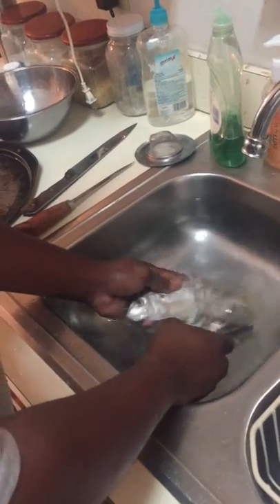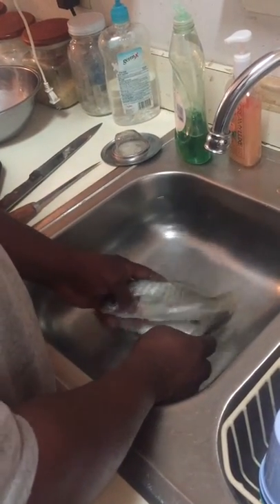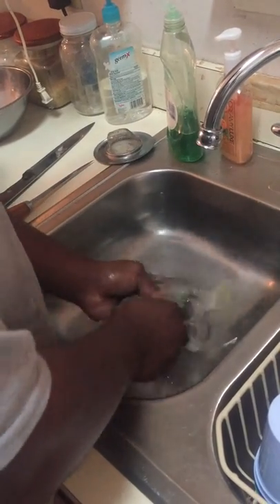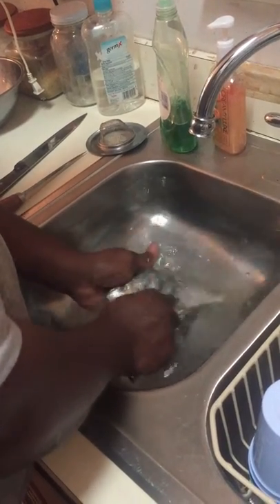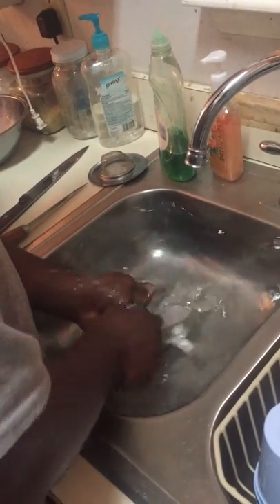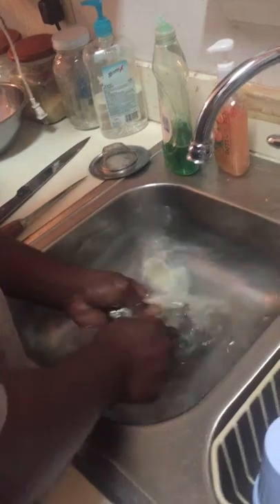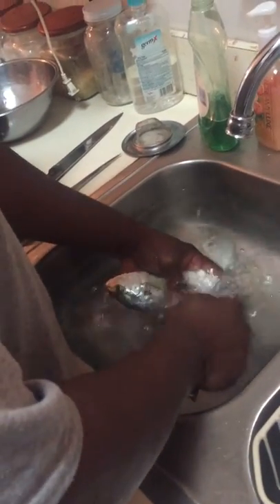I found a way to scale fish inside the house — just fill your sink up with water on the garbage disposal side. I'm holding the fish down in the water so the scales won't fly. Of course you're going against the grain so you can get the scales off.